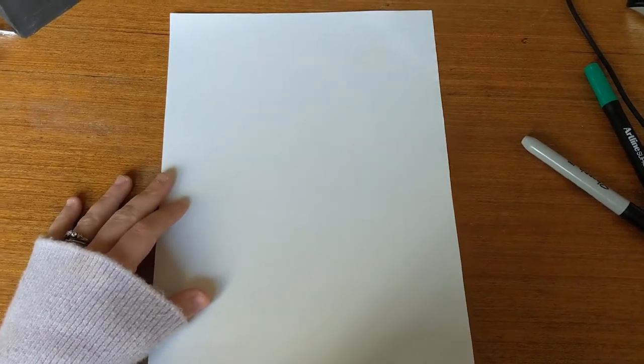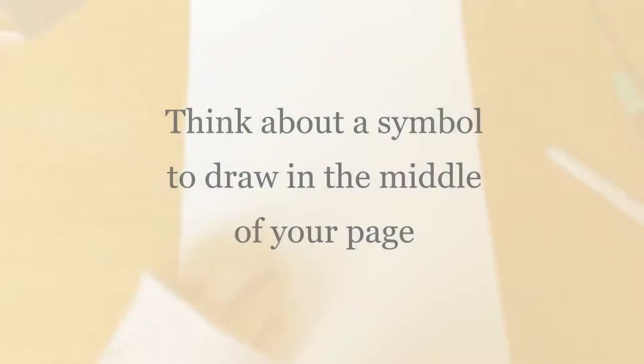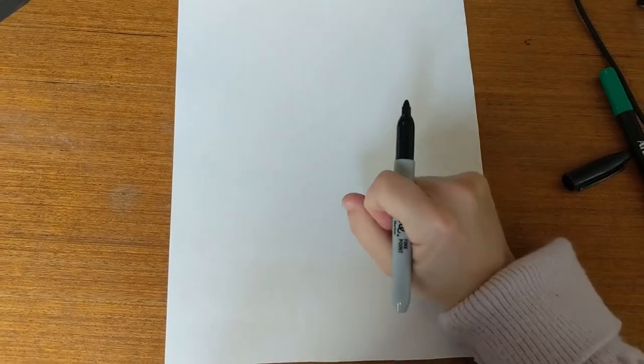We're going to use Jimmy Pike's artwork as inspiration for our own. We're not directly copying Jimmy's work — we're using the colours and lines as inspiration. I'd like you to start thinking about an object or symbol to put in the centre of your page. This will be different for every single person. Within Jimmy's work he often put a message that only his family might be able to read. Your symbol could be something like a flower, or something that means something to you and your family. For me, nature is really important, so I'm going to start by drawing a flower in the centre of my page.